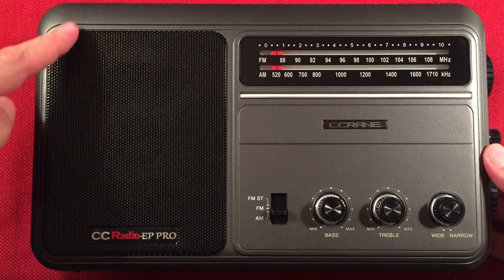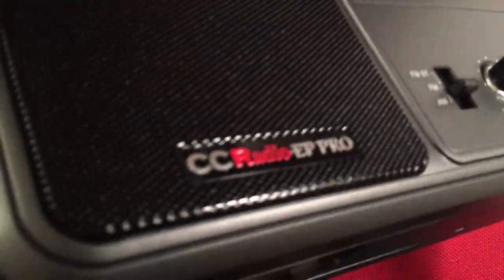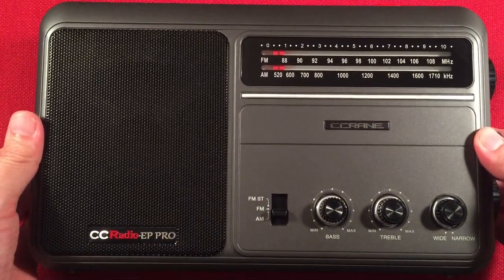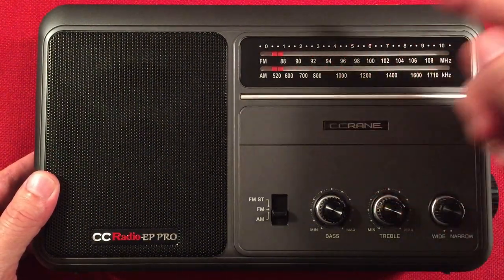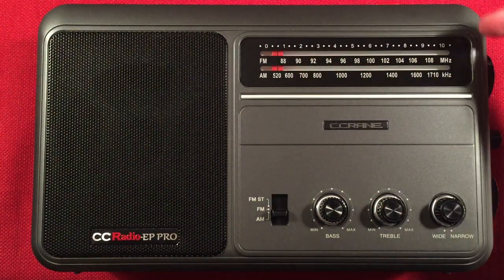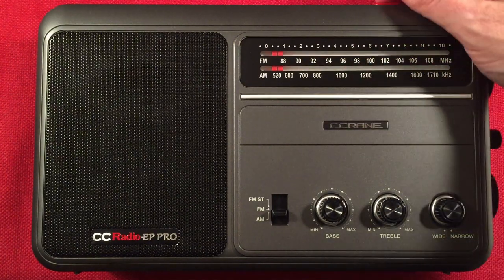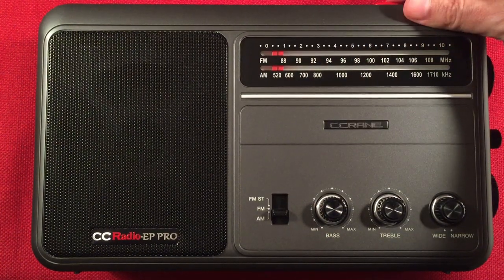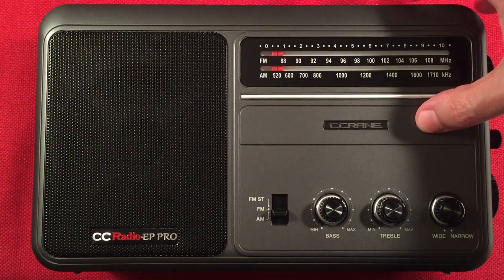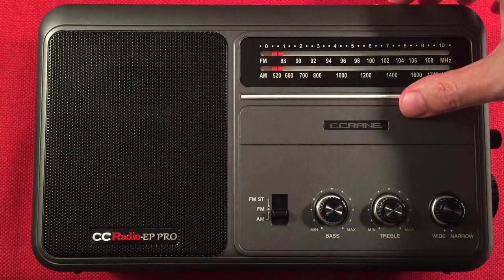On the front of the radio we have a metal speaker grill with 'CC Radio EP Pro' — kind of like an embossed, raised metal placard. Those little touches are nice. Behind there is a 5-inch speaker with some nice fidelity. Over here we have our dial — you can see it's a log scale. It's backlit, and this is revision 2, by the way. There are four revisions on this radio. Revision 2 is great. The third one took the speaker pop out, and the fourth one added a tuning light.